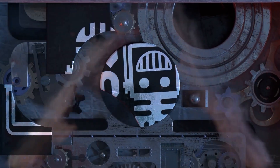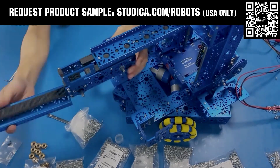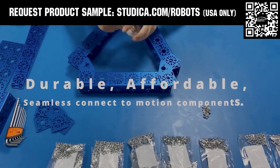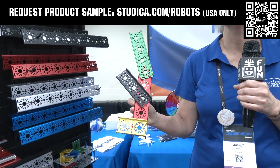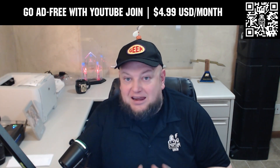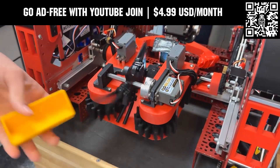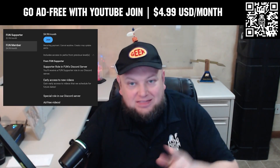This video on FUN is brought to you by viewers like you and also in partnership with Studica Robotics, which offers durable, polished, and anodized aluminum channels now available in several different color options to customize your robot at studica.com/robots. No rough edges and a versatile hole pattern allow for positioning at multiple angles. Teams in the U.S. can request a free sample, apply for team grants, and register for 25% off at studica.com/robots. Go ad-free and access our videos earlier when you support FUN with a membership through YouTube Join — $4.99 a month USD — with early access to scheduled content and other options available.